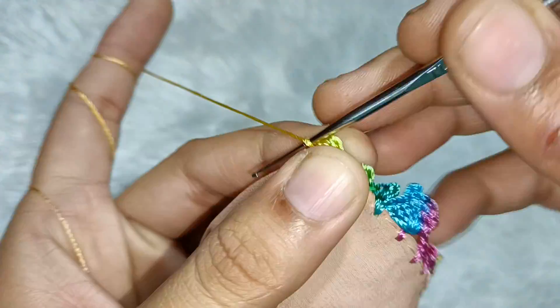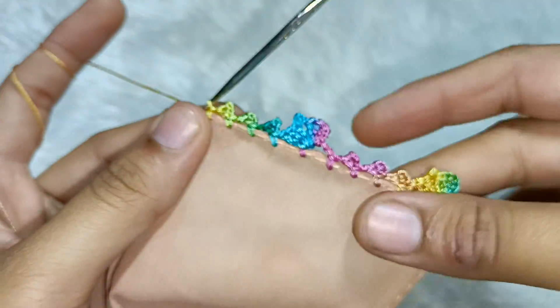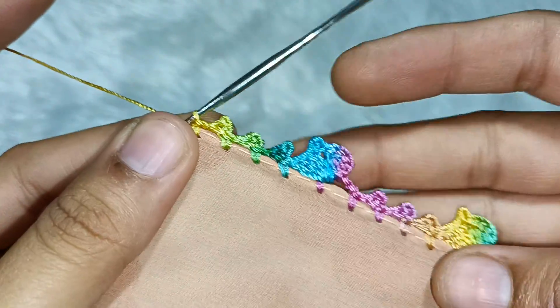Then we will go out and take one chain and make a single crochet in a little gap. This will become the lace design.